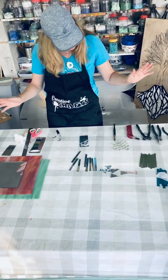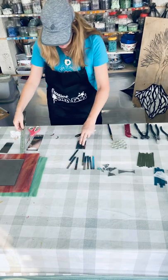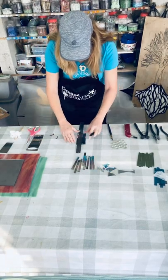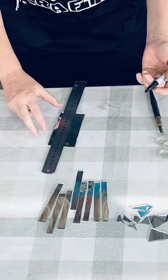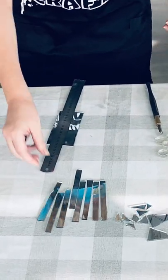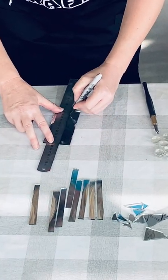Again, you could just wing it and go straight, or you can use a ruler and make lines, depending on how wide you want your strips to be. Maybe you want thinner strips like this, or maybe you want thicker strips.